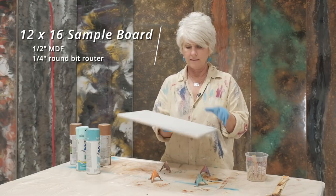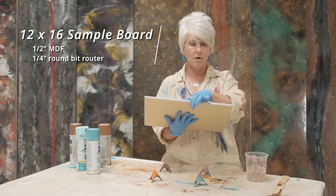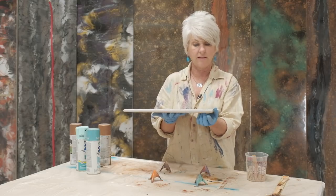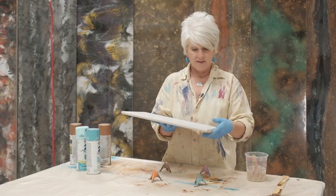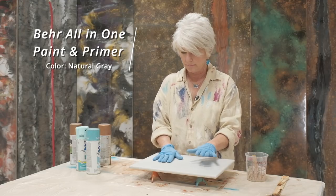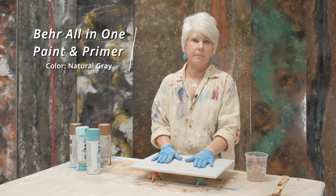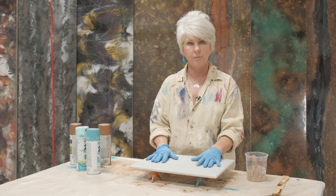This board is MDF, half-inch, rounded over with a quarter-inch router. On the bottom side I've also routed it so that when the epoxy flows over it, it actually flows under and the drips are not right on the edge — so we get a cleaner edge. I've primed and painted it with bare paint and primer all-in-one. The color is natural gray, which I use as a base a lot because it's a neutral color that doesn't pop out and interfere with whatever finish I'm doing.